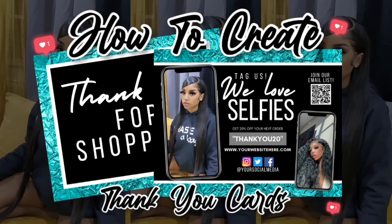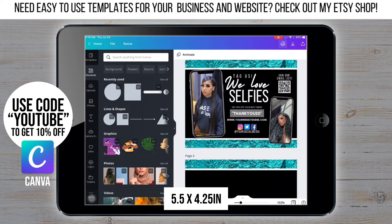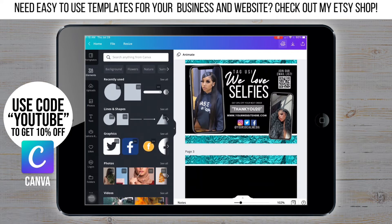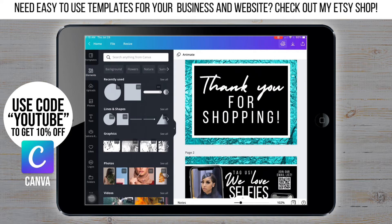Hey, it's Anaya from Glam Graphics. Today I'm going to show you how to create your own thank you cards. First, I'm starting off on Canva using the postcard size. If you're new to Canva, use the link in the description to create a free account.